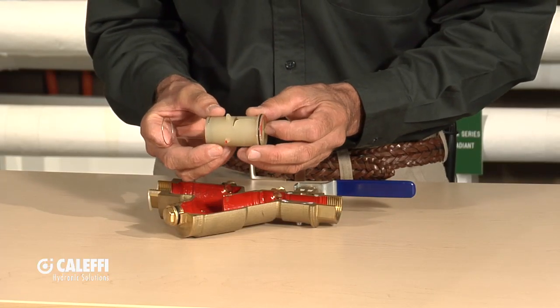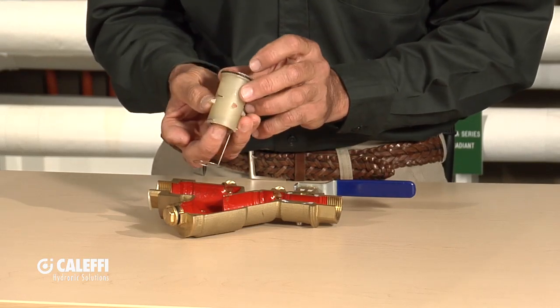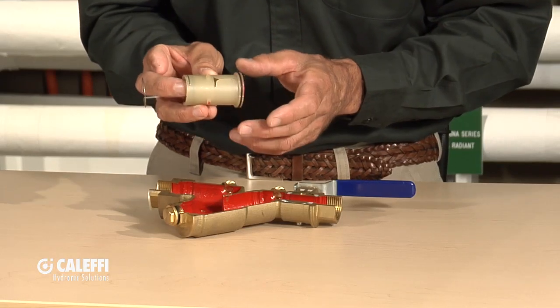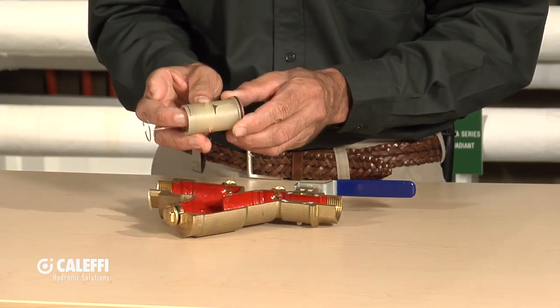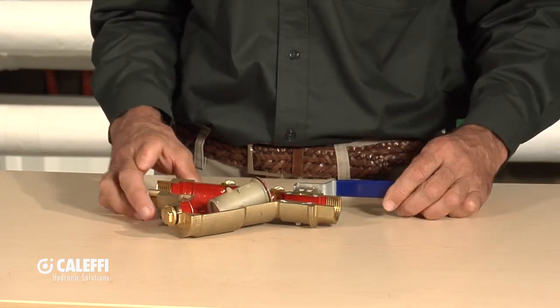A couple of things about the cartridge: we make it out of polymer so that it's noise-free. Some of the other types out there have a metallic cartridge and they can set up a little buzzing, a little resonant sound. By making it with a polymer, it's a very quiet, very smooth-acting control cartridge.